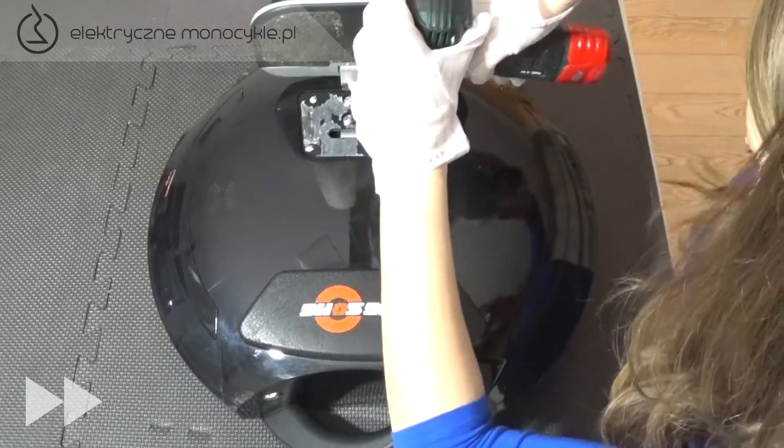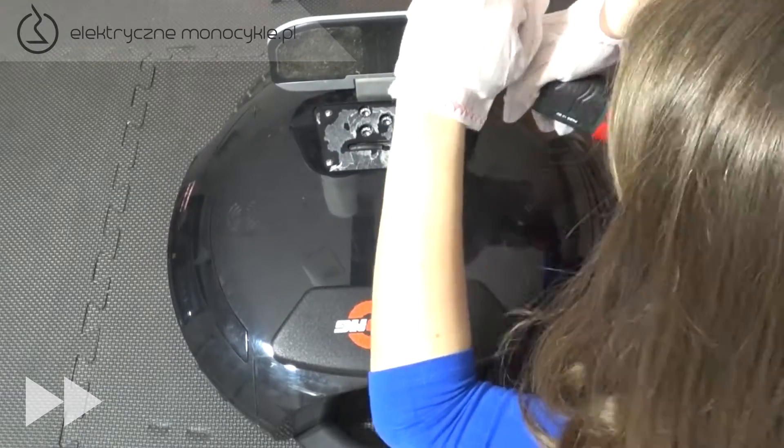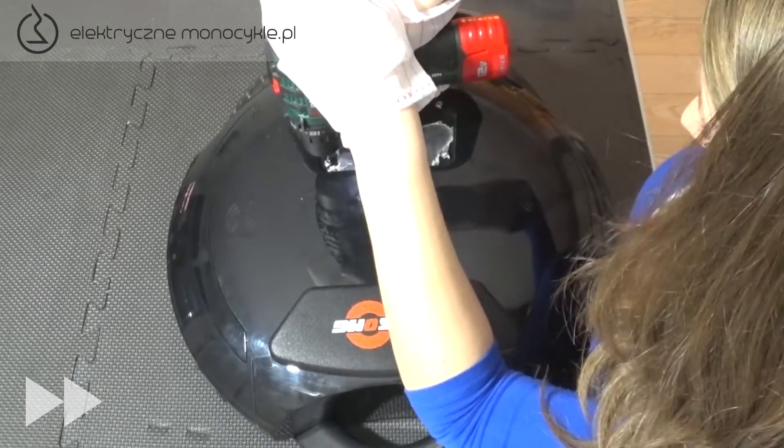Obracamy urządzenie na drugą stronę i ponownie. Podnosimy pedał, odklejamy gumową osłonę i odkręcamy 5 dużych śrub. Dodatkowo odkręcamy i wyciągamy 4 małe śruby.